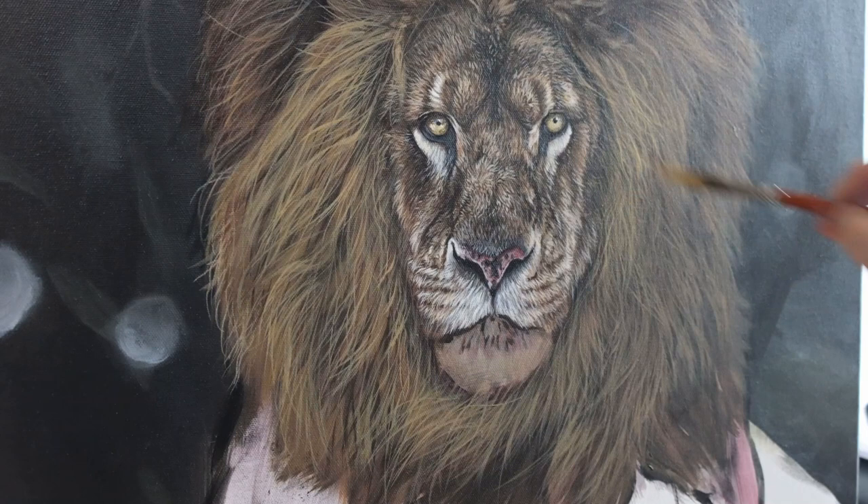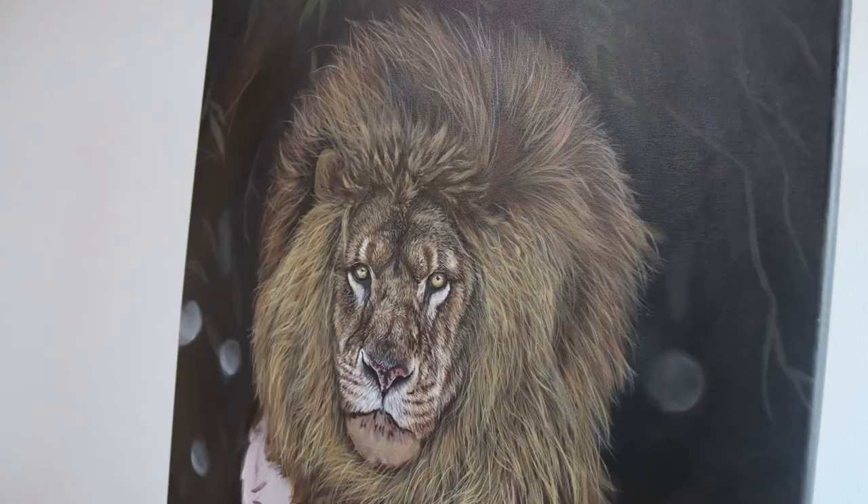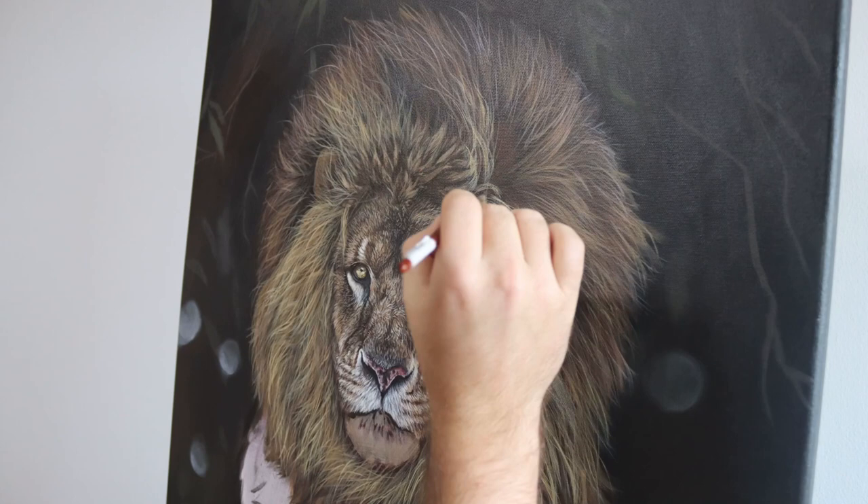If you'd like to learn more about painting a lion's mane, I have a full video that is just on painting a lion's mane which is up here now — you can click on that if you want and then come back to this video.